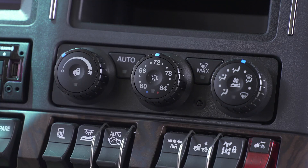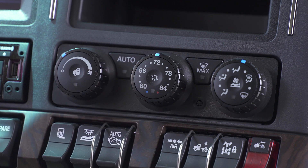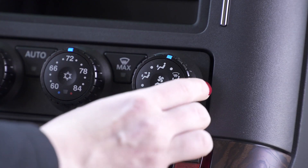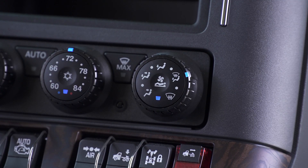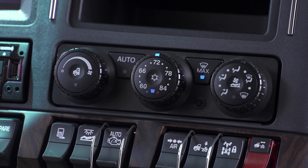All Kenworth trucks are standard with automatic temperature controls. The auto button will maintain the temperature at the set point. Manual mode allows you to set the airflow and air temperature. Pressing the fan button will turn on air recirculation. The mode dial will dictate where the airflow comes from. If you have a sleeper, press the button to activate sleeper HVAC as well. The max defrost will defrost the windshield; when pressed again, it will revert to your previous settings.